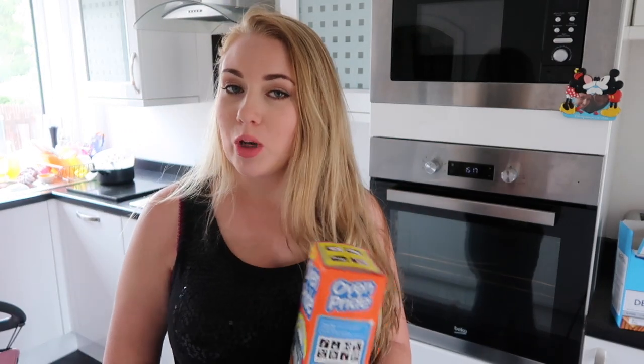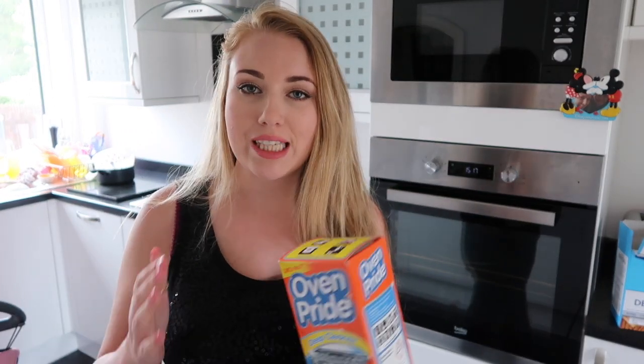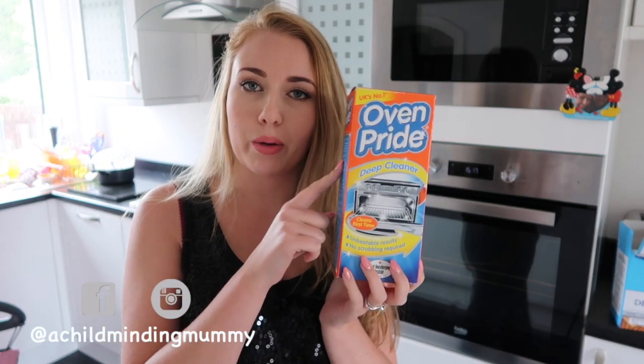Hi everyone, welcome back to my channel. I'm Lottie and today I'm going to be testing out this oven pride stuff.